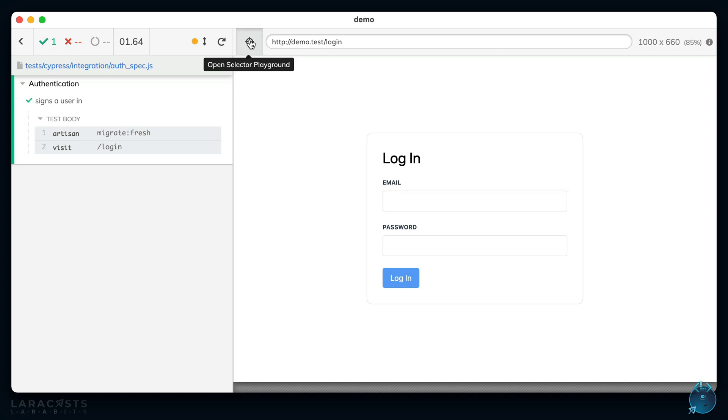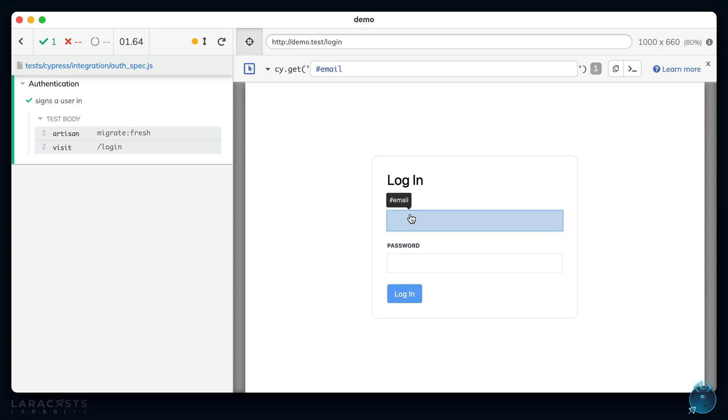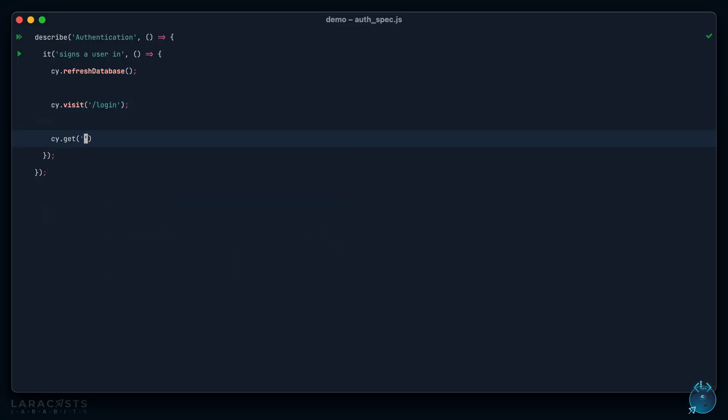We run our migrations and then visit the login page. What do we need to do next? We need to fill out the email field. If I select it, we can see it has an id of `email`. Later you can learn about page objects or data attributes, but for now accessing it by id is fine.